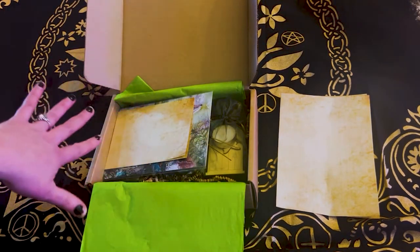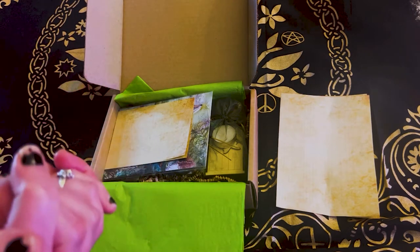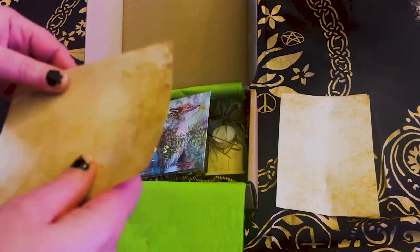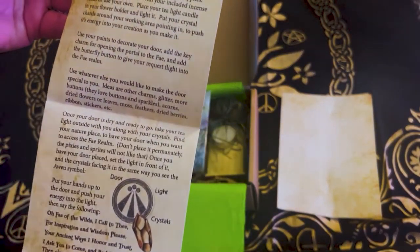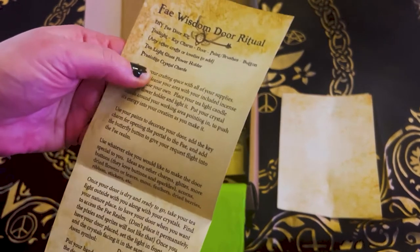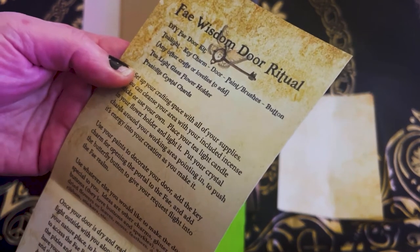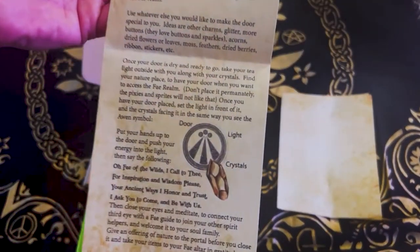I already know what I can do with my art project because I have a lot of fairy dyes and fairy papers, so I can make a multimedia project. The first thing on top is this little piece of parchment paper — a Fae Wisdom Door Ritual. It is a DIY Fae Door Kit, and this is information about it.